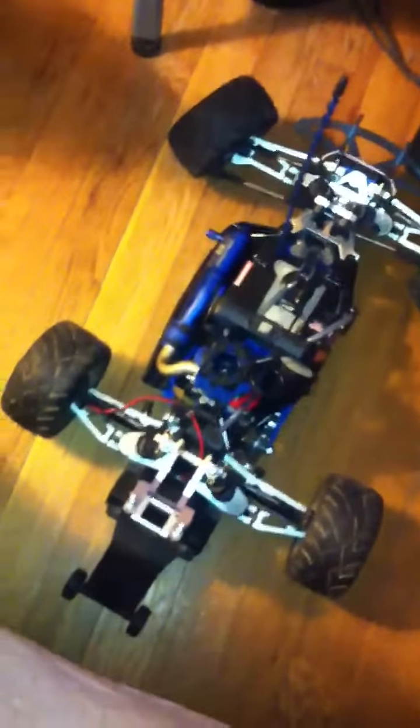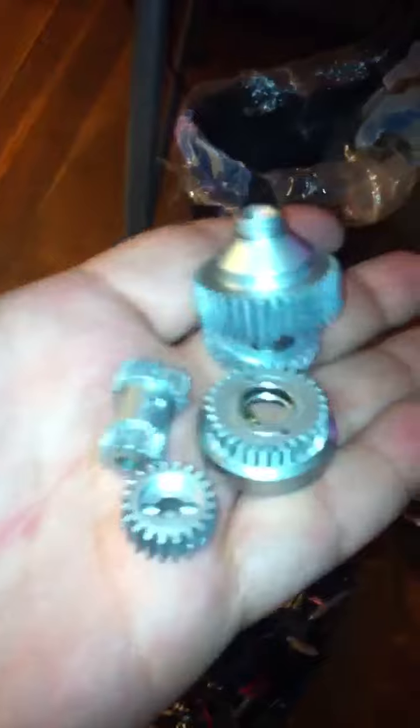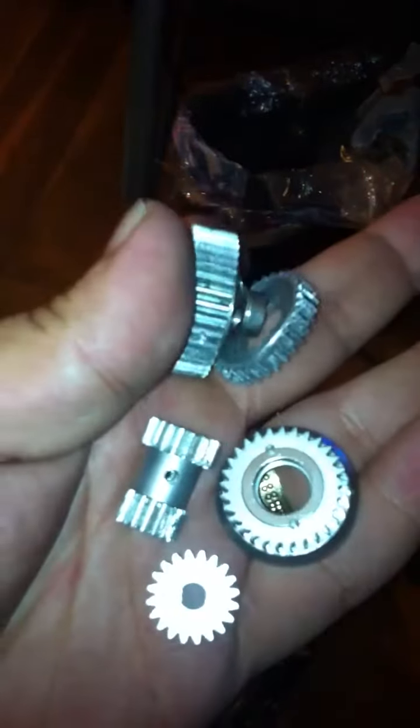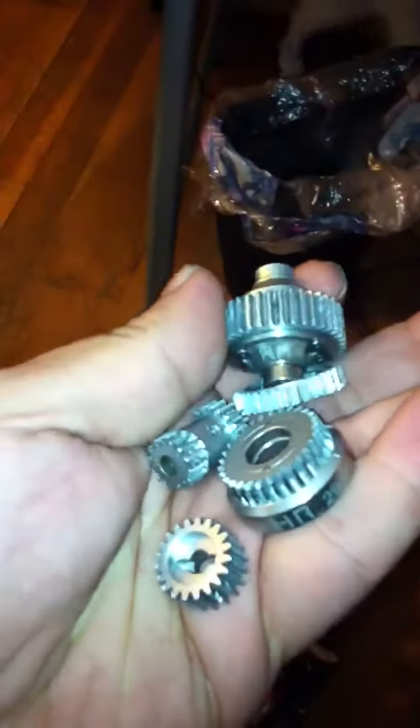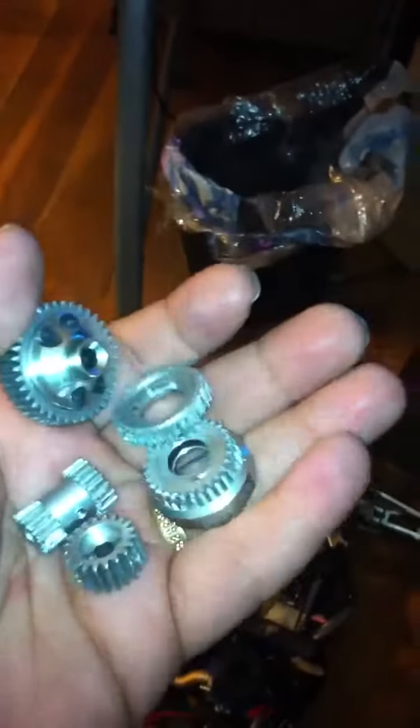I received them and not even five minutes later they failed. Now I got regular stock plastic gears and they're working fine. So I don't know what's going on.